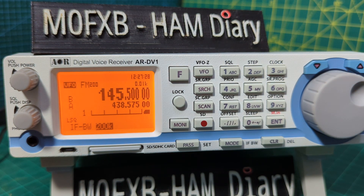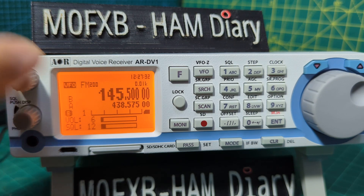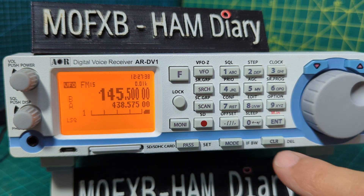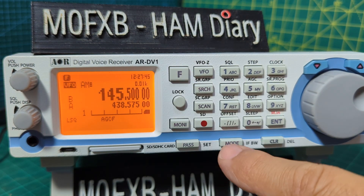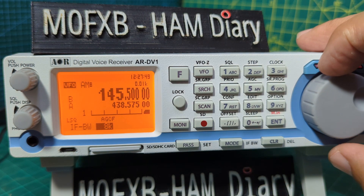It's going to sound different depending on what you're listening to. Even the AM selection is different. Let's go to AM mode — clear out what's on the screen, press mode, scroll to AM, press enter, then go F then mode.